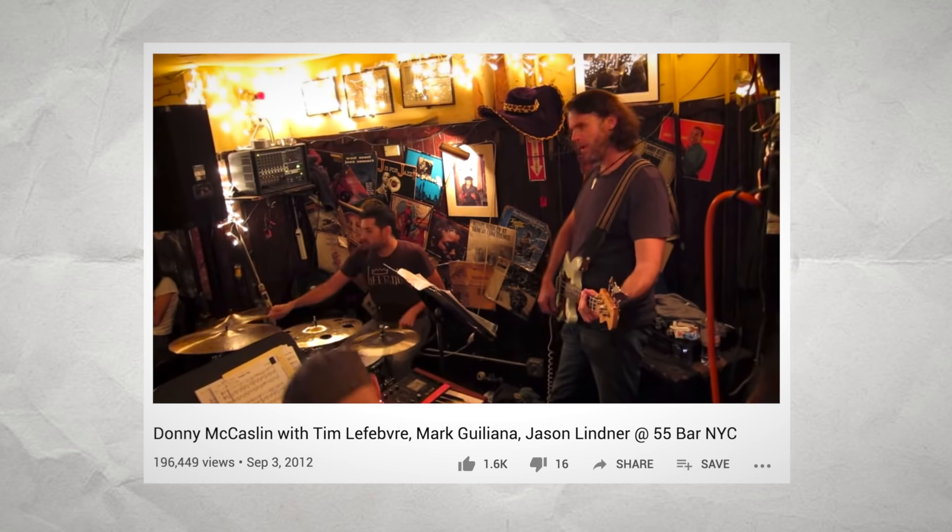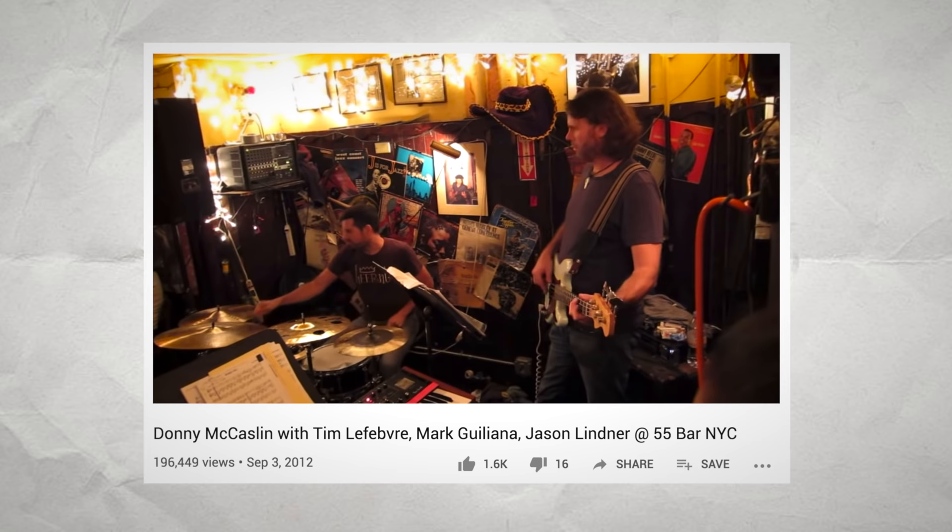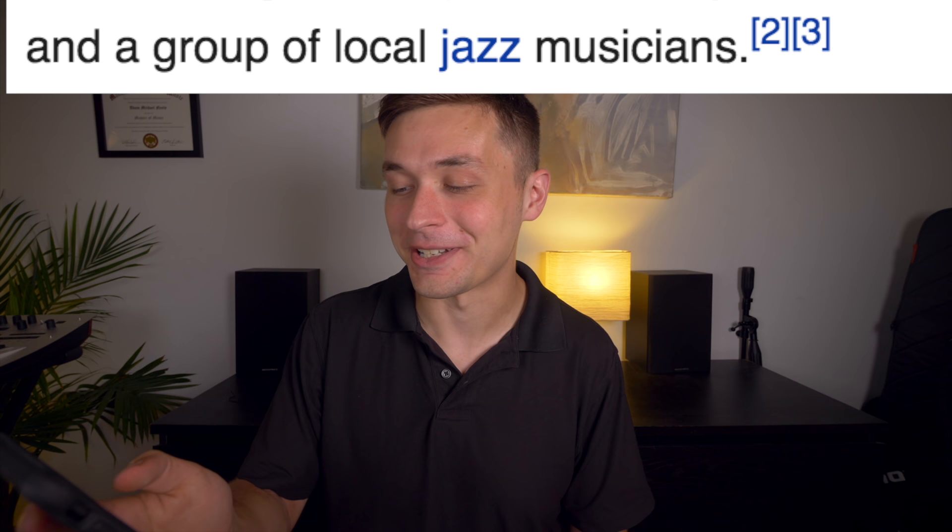I loved how Bowie worked with his backing band, which is a jazz band led by Donny McCaslin. The story goes that he walked into the 55 Bar seeing Donny McCaslin's group playing with Mark Juliana, Tim LaFave, and Jason Lindner. David Bowie knew immediately that he wanted that group to play on what would end up being his final album. To me, these musicians are at the top of their craft — some of the most amazing musicians in the world — but the way Wikipedia credits them is as a group of local jazz musicians. I guess if you're working with David Bowie, anybody is going to be a group of local jazz musicians in comparison.